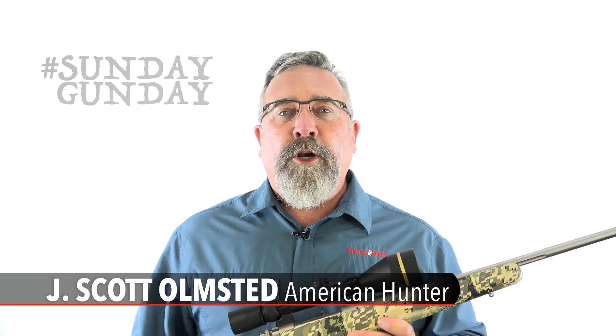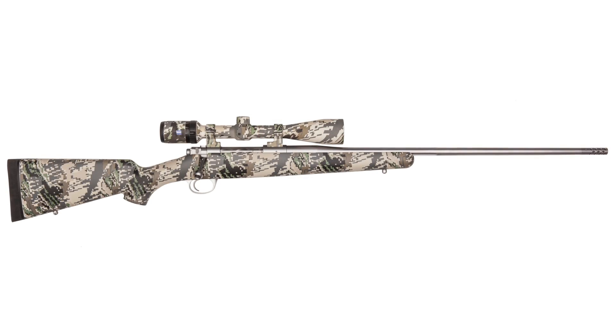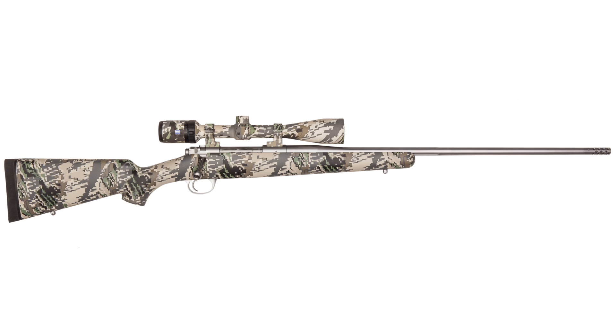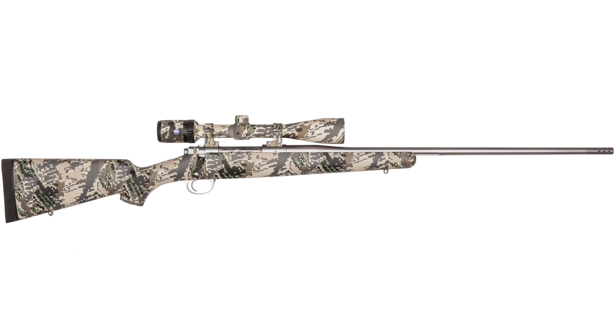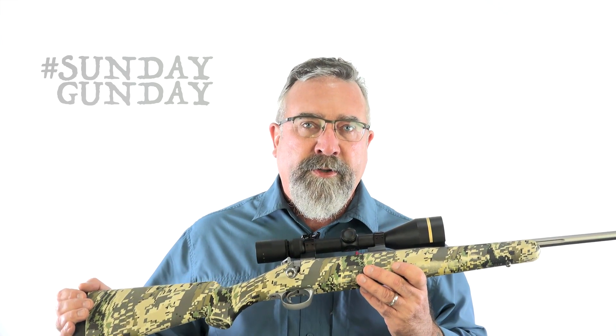It's standard practice to talk about what a rifle has, not what it lacks, but Kimber's Mountain Ascent is conspicuous not for what it includes, but what it leaves out. Namely, weight. Can you imagine a 30.06 bolt action rifle weighing less than six pounds? This unit does.